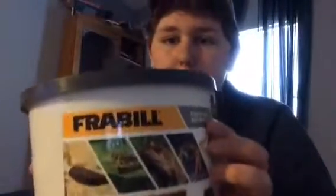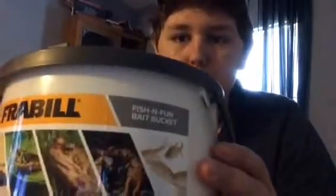First thing you want to do is get yourself one of these Freybill bait buckets. I picked this up yesterday from Walmart for about $2. It's not a bad price for a little bait bucket like this. It's a 4.5 quart, 4.3 liter, I'm pretty sure.